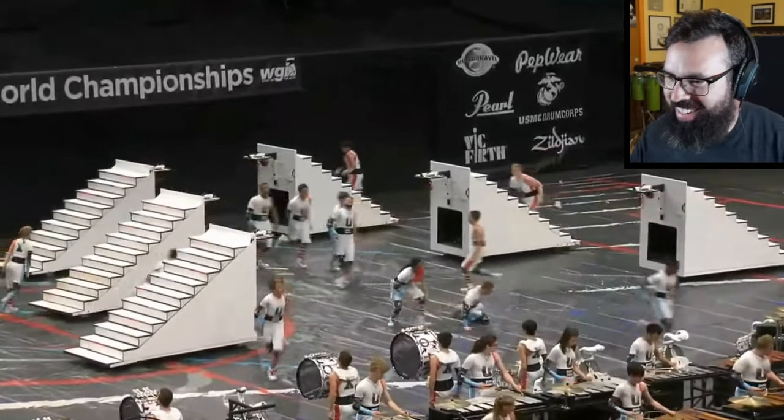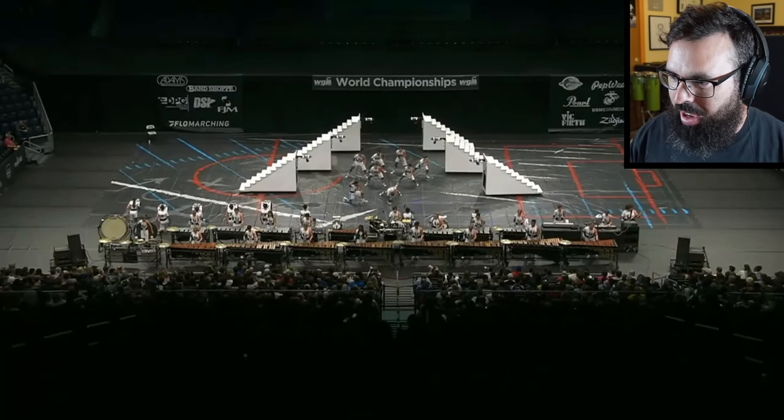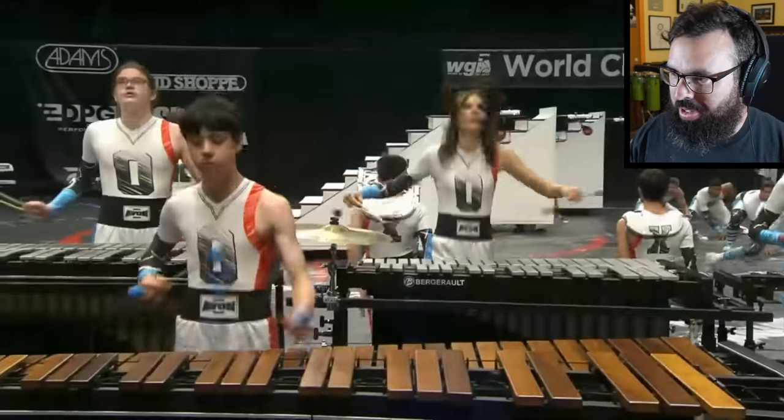Those mic'd boxing bags — very clean there. I wonder how many of those are actually mic'd. I wouldn't be surprised if it was all six of them.